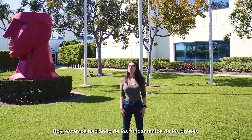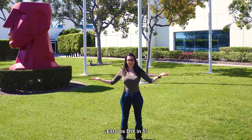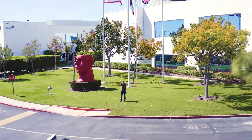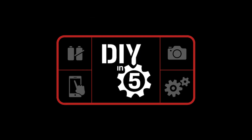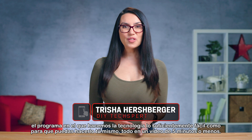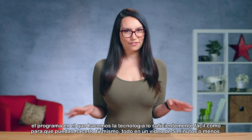Hello up there! Today we're covering Drone Basics. This is DIY in 5. Hey everyone! My name is Trisha and you are watching DIY in 5 — the show where we make tech easy enough that you can do it yourself, all in a video that's 5 minutes or less.